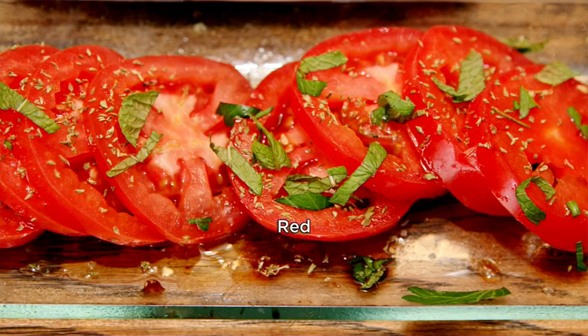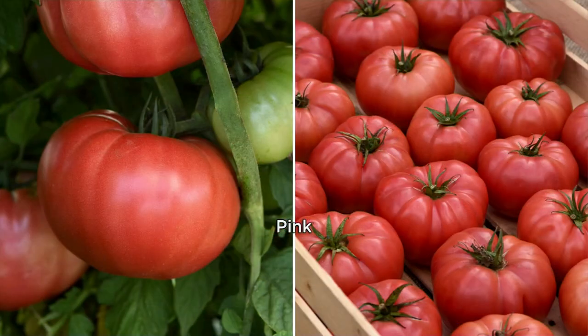Beef steak tomato — that's heavy, that's large, that's not seedy, that's meaty.